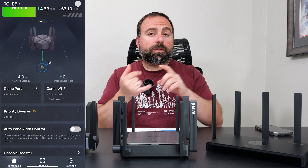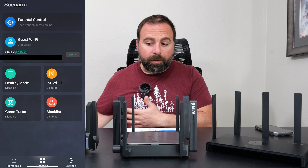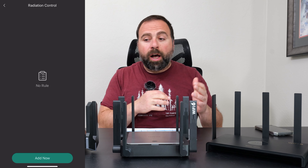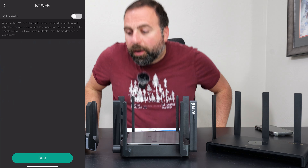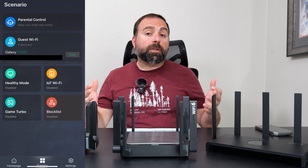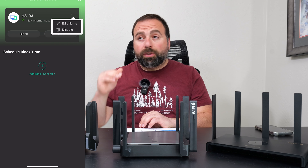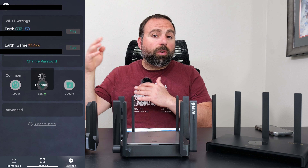For setup and configuration, you use the Raye app available on iOS and Android. You can also access more settings via a browser using the default gateway. All three have main Wi-Fi, guest Wi-Fi, and an Internet of Things Wi-Fi network. The E6 also has a dedicated gaming Wi-Fi SSID you can set up. For the most part, all three are similar in terms of available options. You can also reduce your Wi-Fi signal strength during certain times.